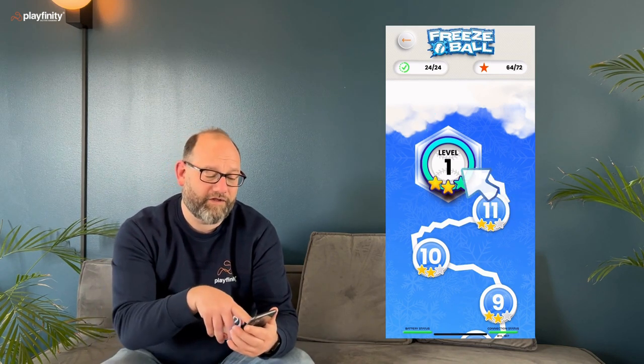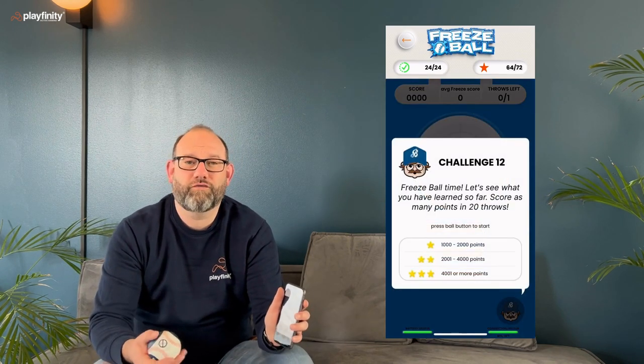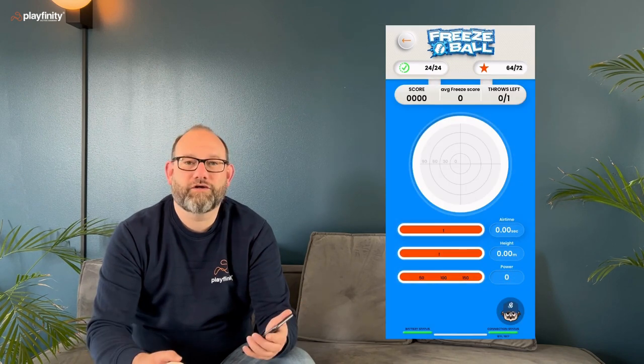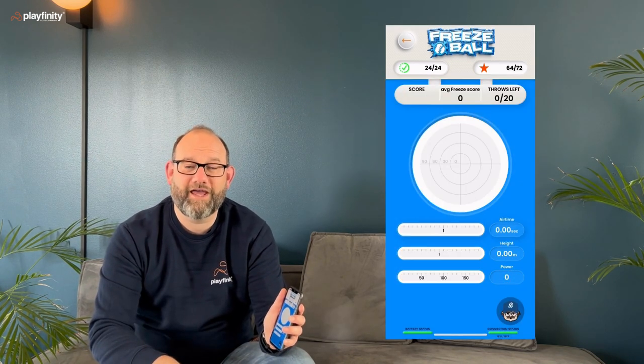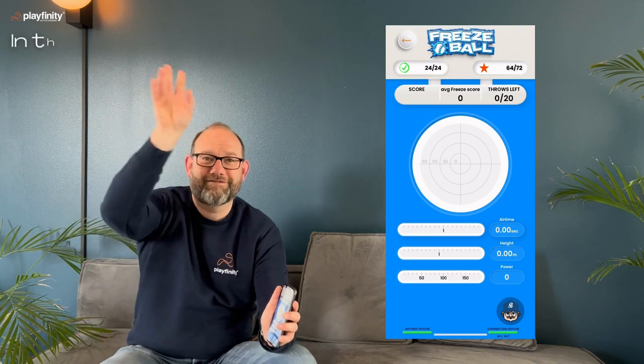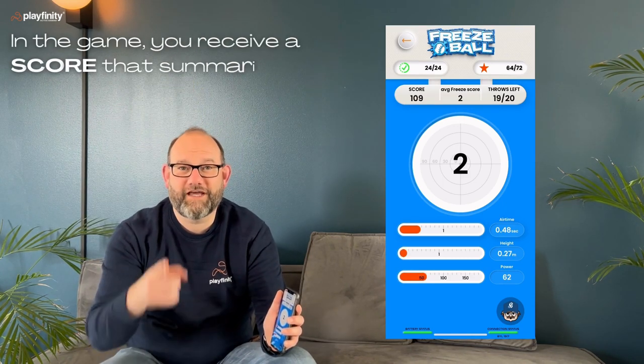This is where you play the actual game. If I tap the challenge now, Bob will introduce you to what the game is all about. Let's try to play. Throw when ready — and I throw when I'm ready. Your freeze score is two. So that throw's freeze score was two.